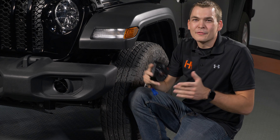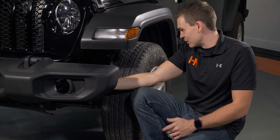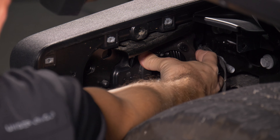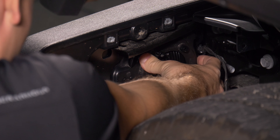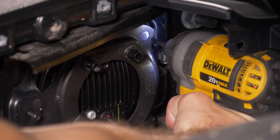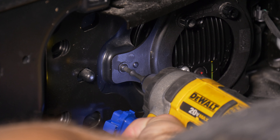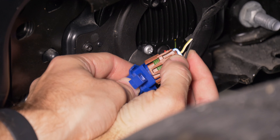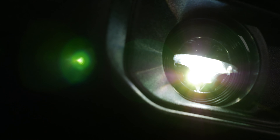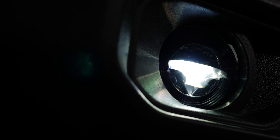With your new fog lights mounted to your factory brackets, you can go ahead and reinstall them in your Jeep now. It's super simple — I love that Jeep kept this part of the new Gladiator as easy as they did. You can do this in your driveway with basic hand tools. You can connect your new wire harness now, and if there's any slack, you can zip tie it up to keep it out of the way. Let's flip this Jeep around, point it at the wall, and see how much better these are compared to stock.